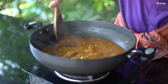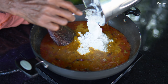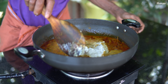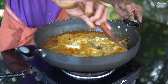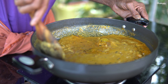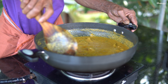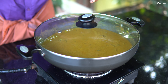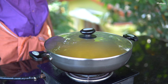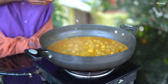We will do the same thing for the taste. That's what we will do. We will cut the rice and cut the rice.